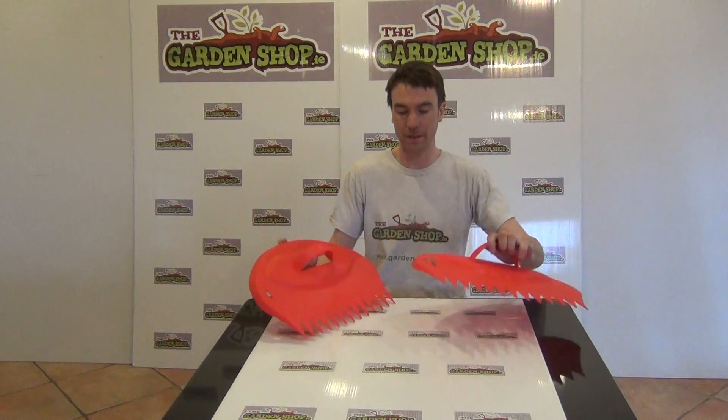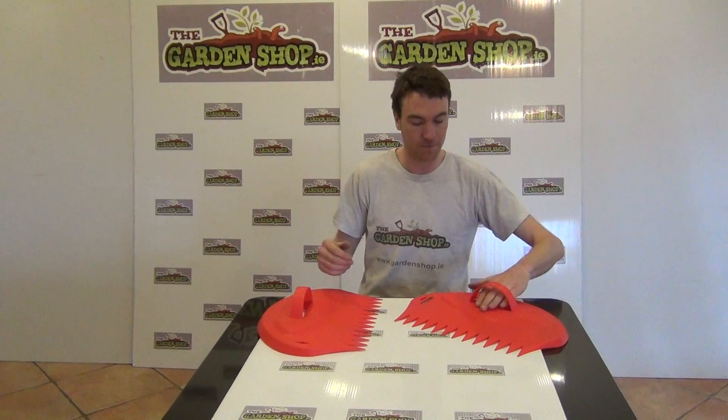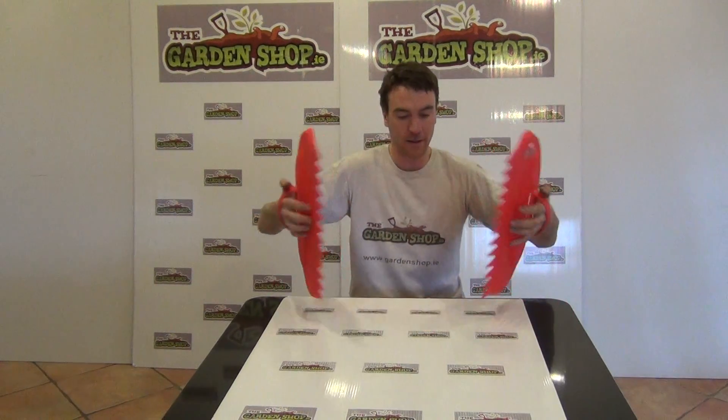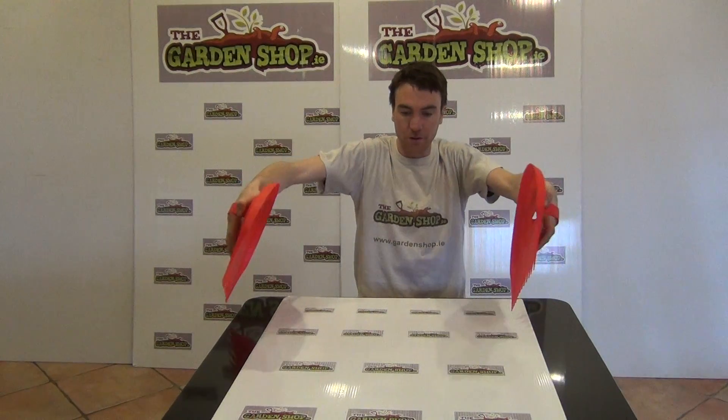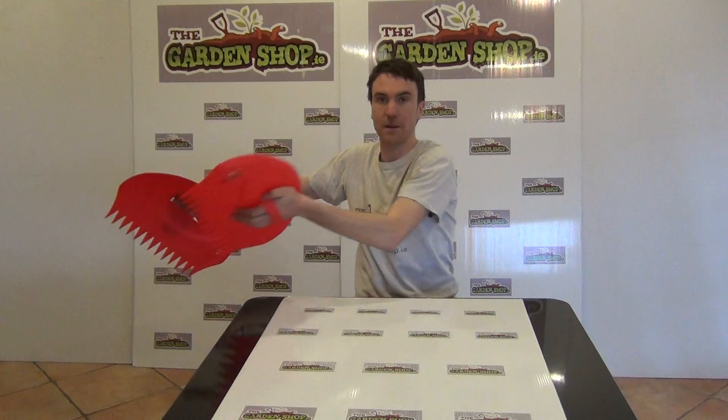What you would use this for is basically gathering up and collecting fallen leaves that you've raked up. It would really speed up the process of taking the leaves from the ground and putting them into a wheelbarrow or a bin. Simply put your hands through it like this, get underneath the pile of leaves, hold them, and then dispose of them as necessary.